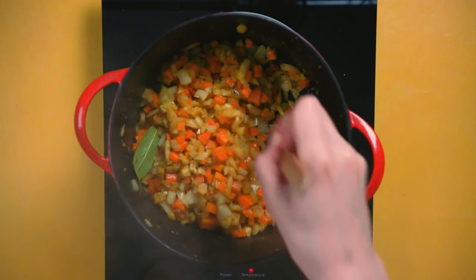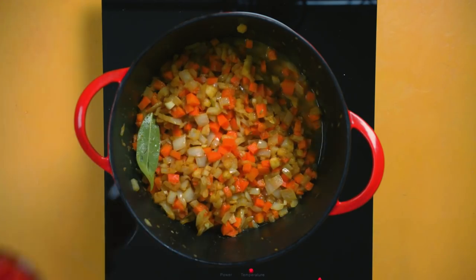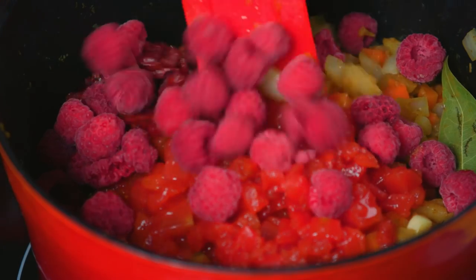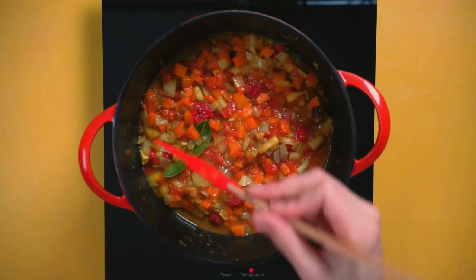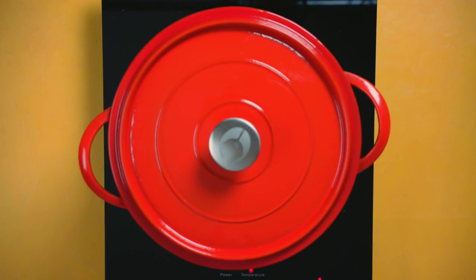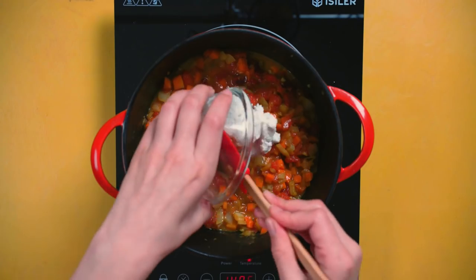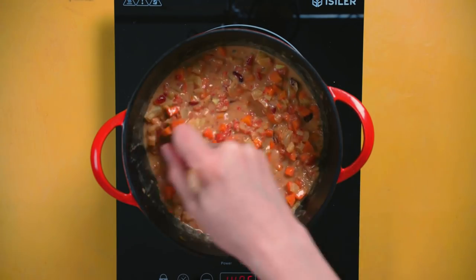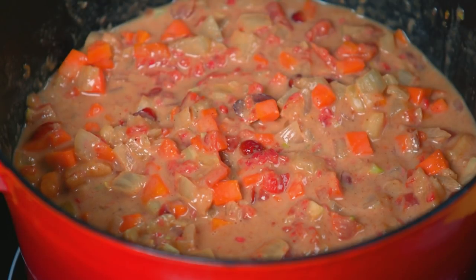Stir this all together and let the spices fully coat your veggies and apple bits before adding in apple juice, diced tomatoes, raisins, and raspberries. Stir this together, bring it to a boil, and then reduce it all to a simmer. Cover it up and let it cook for an hour — this is super important. The longer it cooks, the better it's going to taste. When your curry is ready, stir in coconut milk into the pot and mix it thoroughly together. All of our delicious ingredients are going to be soft and fall right apart after cooking for so long, so make sure it mixes evenly.